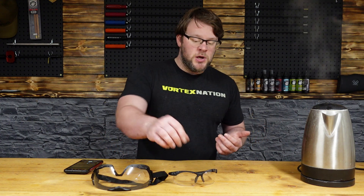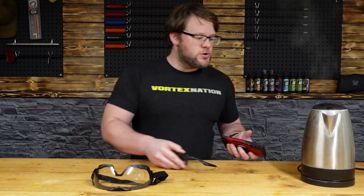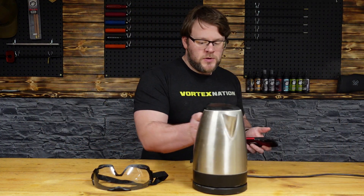Hi guys, Chris from CSW. We're the UK distributor for Edge Eyewear. One of the best properties with Edge Eyewear is their Vapor Shield technology. I've got a set of the Champ Edge here and I've got a kettle, so what I'm going to do is just run these over the top of the kettle.